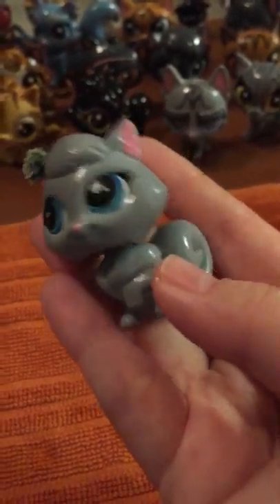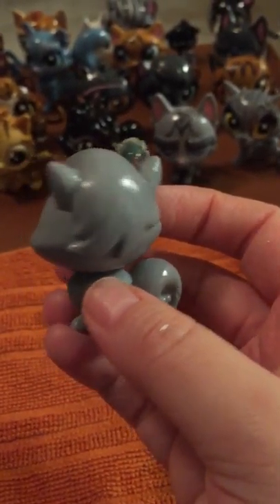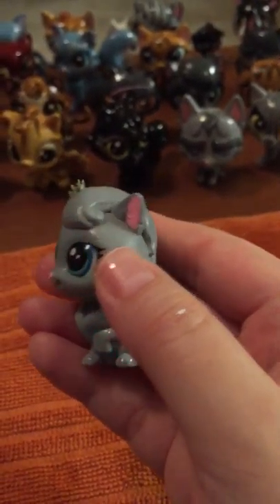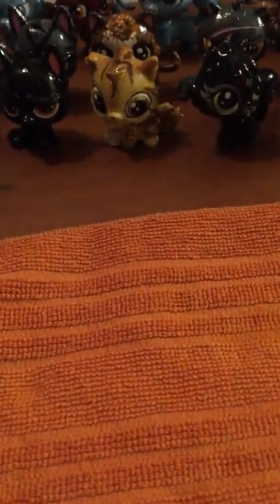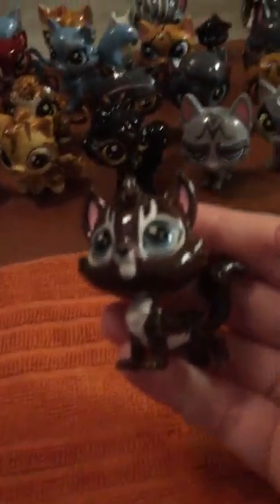Now there's Rainflower. I gave her a flower because of her name, and actually I didn't know this — I thought she was a cat, but apparently her LPS model is actually a Pomeranian. I did not know that. I assumed that she was a cat. I think with most LPS models you can't really tell. So that's Rainflower.